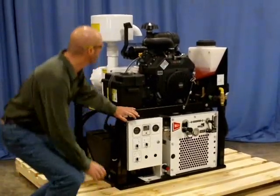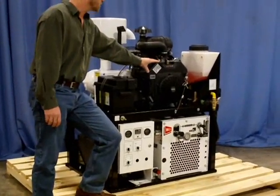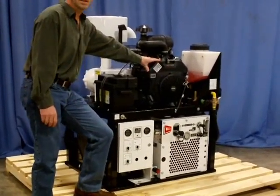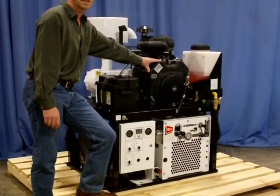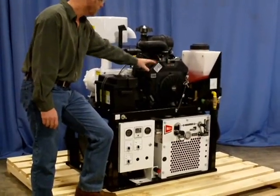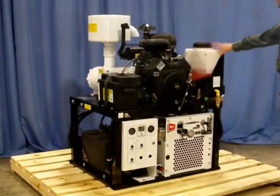On the top of the power pack is the power source. It's available either in gas or hydraulics — this is a 27 horsepower twin. It's also available in a 26 and a half horsepower diesel. You have your 12 volt battery, as well as the anti-freeze tank.